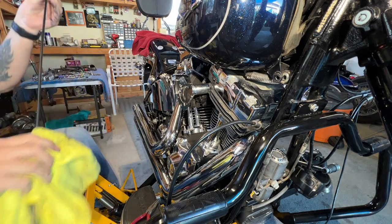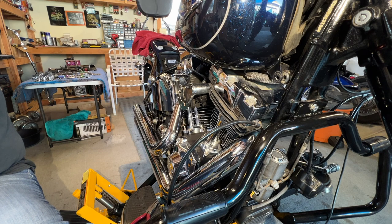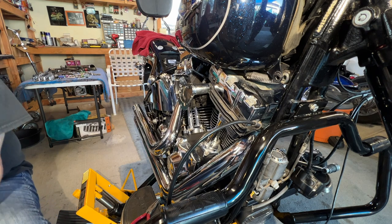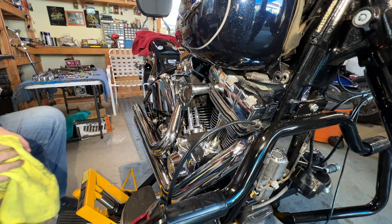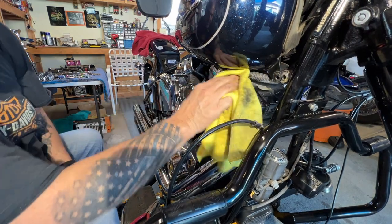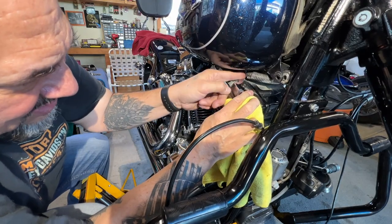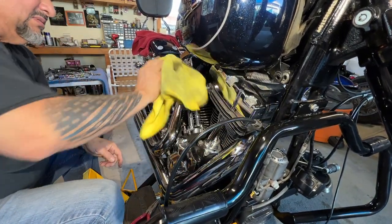I'm just going to measure these. The actual throttle cable is just a little bit shorter. So I got that off - we'll leave that like that. I wonder if I'm going to change this gas line too. I don't know how old it is, but that gas line is old - it needs to be changed too.